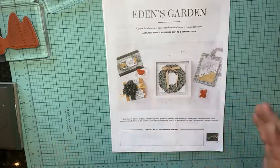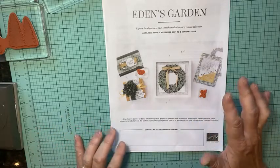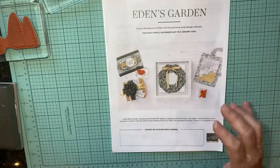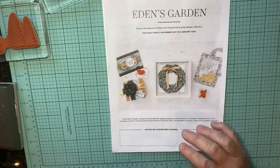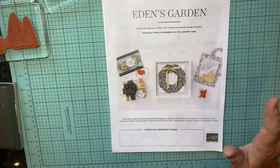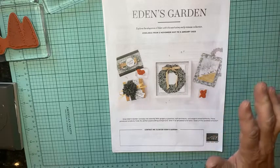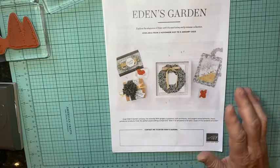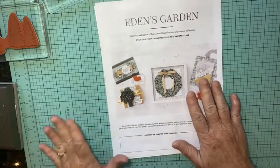The Stampin' Up starter kit has been marked down from $99 to $75. It's the same $125 worth of your choice of products, all part of the starter kit for $75, which includes free shipping. It's a really good deal — if you have questions about that, be sure and let me know.